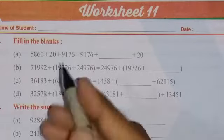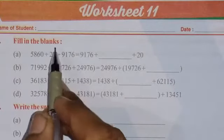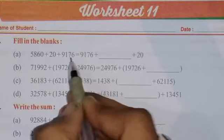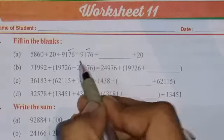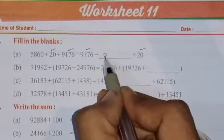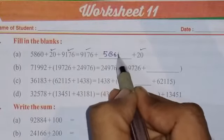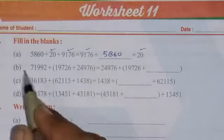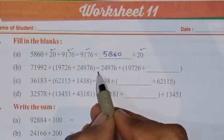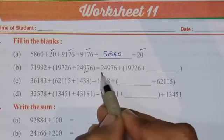The very first question is fill in the blanks. There is a sign of equal to given. Both sides the same number is matching, 20 is matching, so only one number is left — this side 5860, we have to write 5860 here. See the next one B — the sign of equal to is given, so just match the numbers. This number is repeating, this number is also repeating.